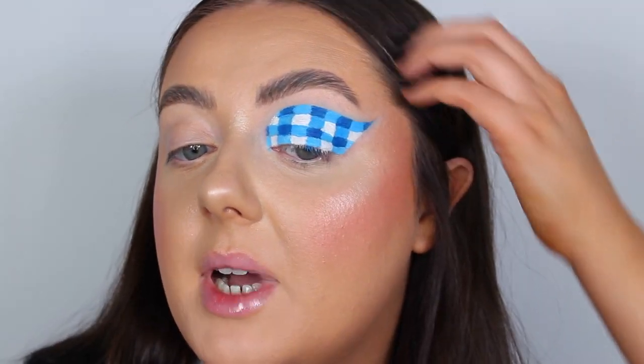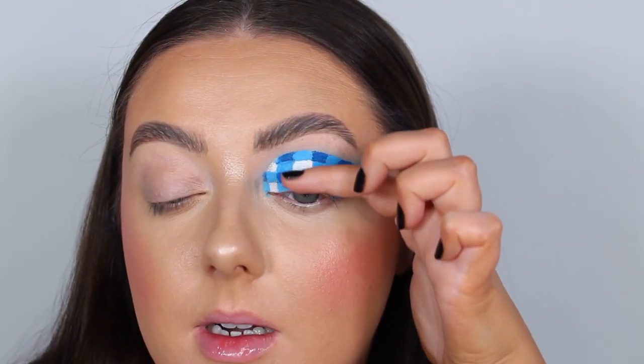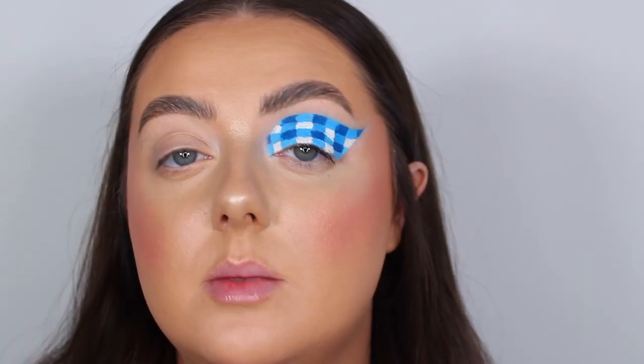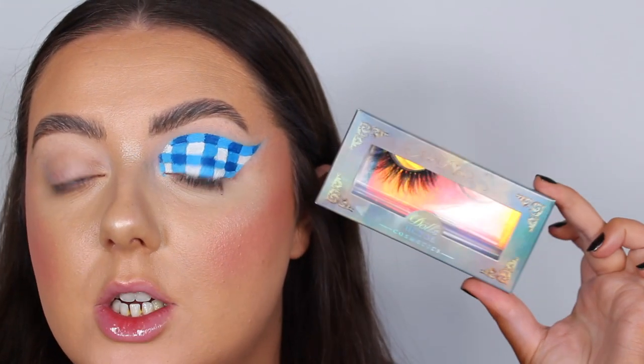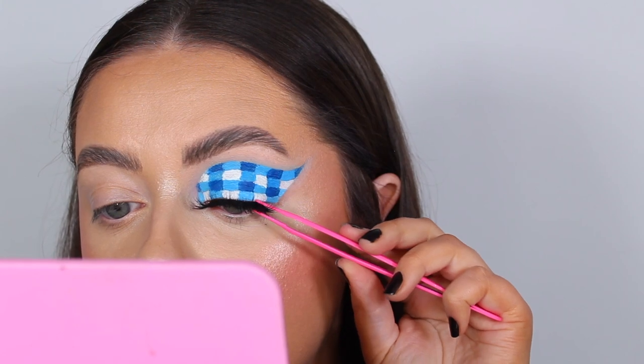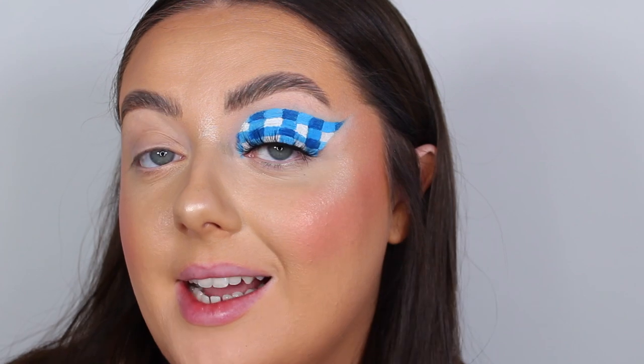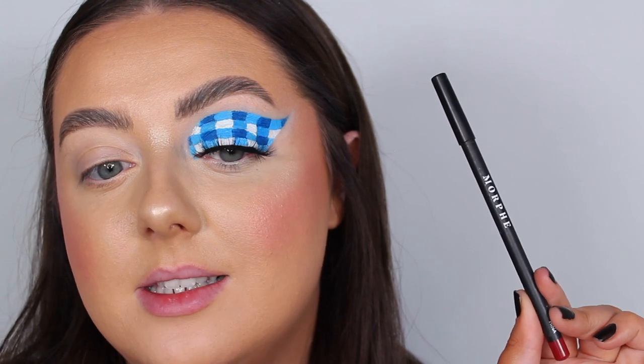I'm not too mad at this — obviously it's not the best, but we gave it a go. Popping on an eyelash — I didn't want anything too dramatic that would cover up all my hard work, so I've gone for the Doll's House Cosmetics eyelashes in the style Hestia. I'm going to leave the under eye blank with this one — I don't want to overload it. That said, our face chart does have an orangey-red lip, so I'm going to line the lips using my Morphe lip pencil in the shade Mina.